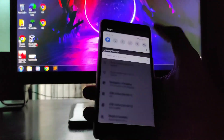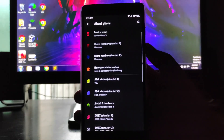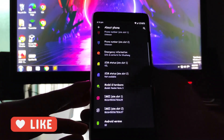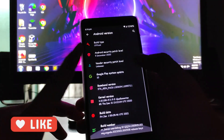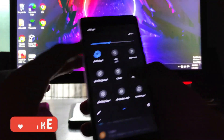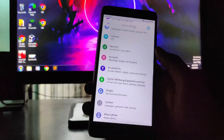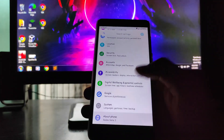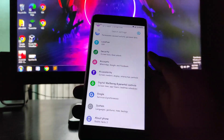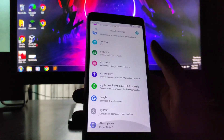When you turn dark mode on, the settings become colorful, as you can see. When you switch to the normal white mode, everything just goes to black and gray. So this is the dark mode implementation.